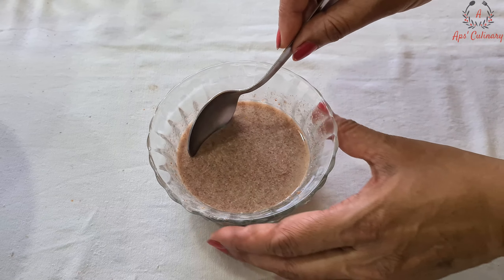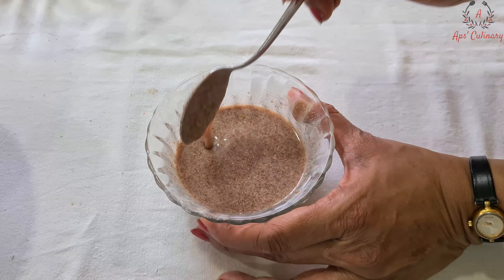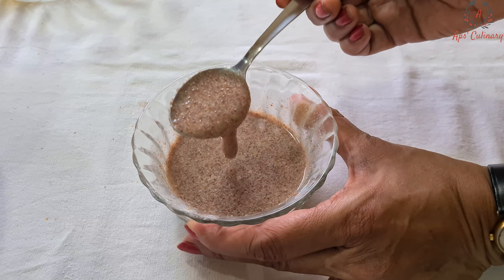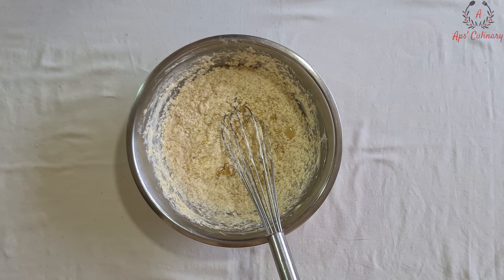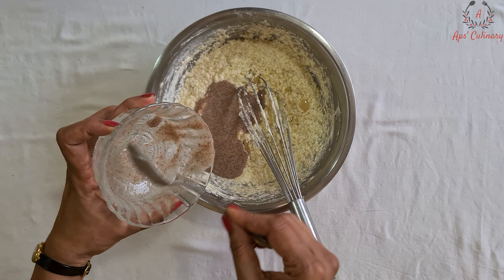It's been 7-8 minutes and our flaxseed mixture has bloomed so nicely. Look at its consistency — just like beaten egg, right? These flaxseeds will play the role of eggs in this recipe. Now we will lightly mix this bloomed flaxseed mixture with the butter mixture.